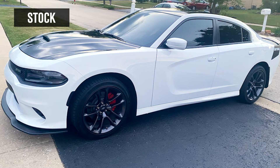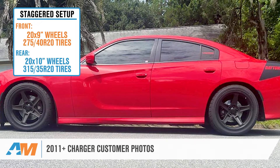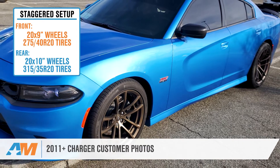Hey everybody, I'm Justin with AmericanMuscle.com. In this video, I'm going over a staggered wheel and tire setup of a 20 by 9-inch wheel with a 275/40R20 tire up front and a 20 by 10-inch wheel with a 315/35R20 tire in the rear for all 2011 and newer Dodge Chargers.